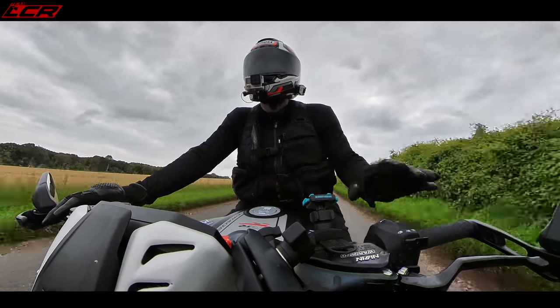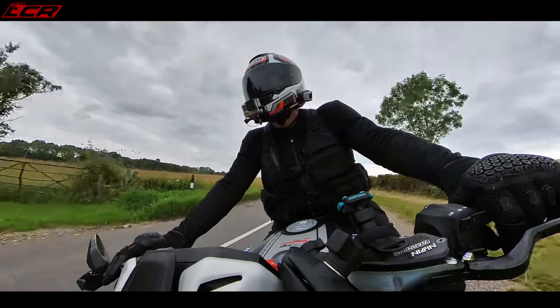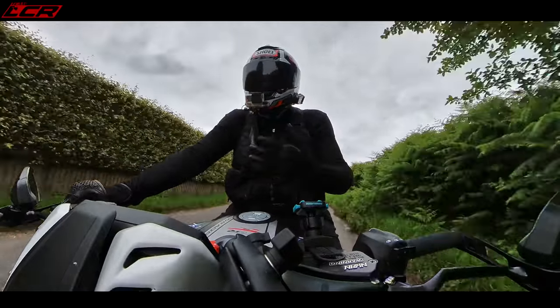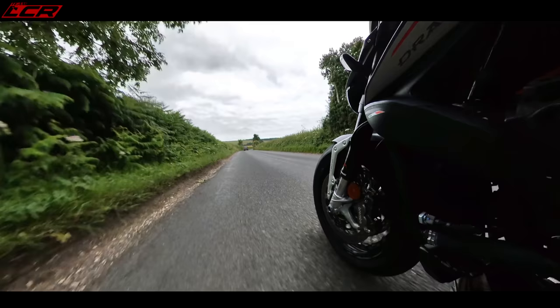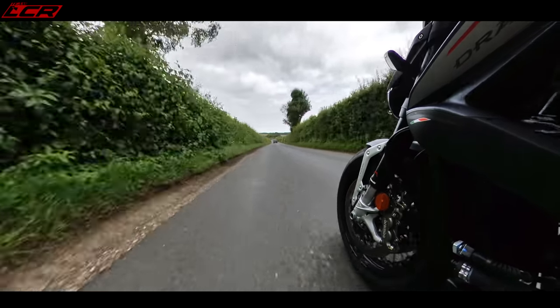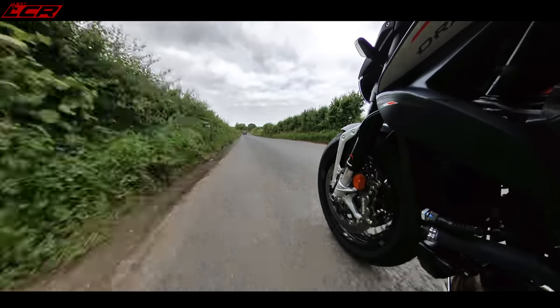The wheelie control is completely independent to the traction control. The wheelie control you can just have it off, it remembers it off, it doesn't remind you to turn it off - just run it with it off. And then you've got traction control as well. I'm really taken with this bike. I'm so thankful for Wheels for saying 'try this' because it never would have been on my radar.